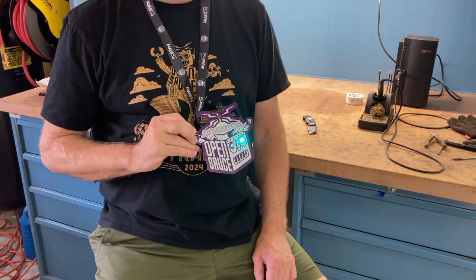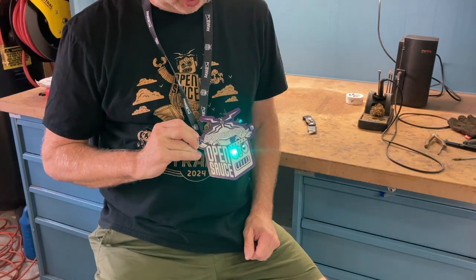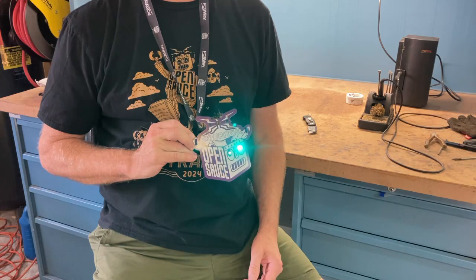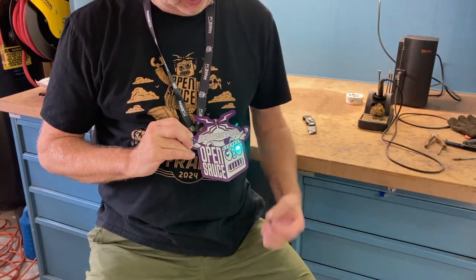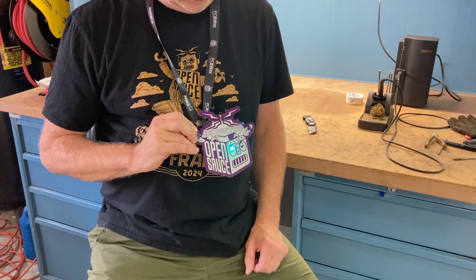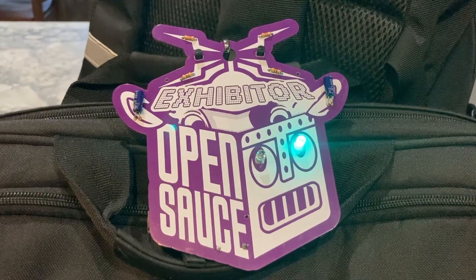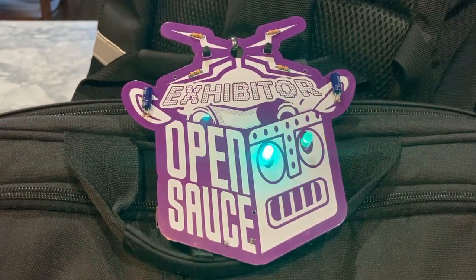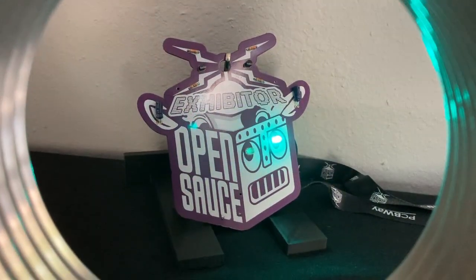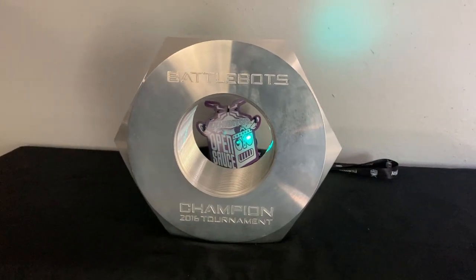Here we are with the completed project. As you can see, the lights blink back and forth like they're supposed to — so I got everything soldered correctly. It's kind of a cool little project. About the only thing I wish it had is maybe an on/off switch somewhere — that would have been kind of cool. This makes me interested to see what they come up with for next year's badge. Open Sauce was a lot of fun — keep that on your calendar for next year, it's going to be a really cool event.